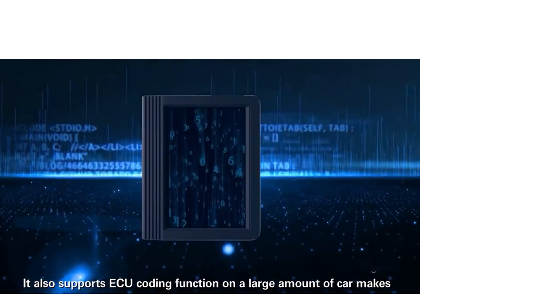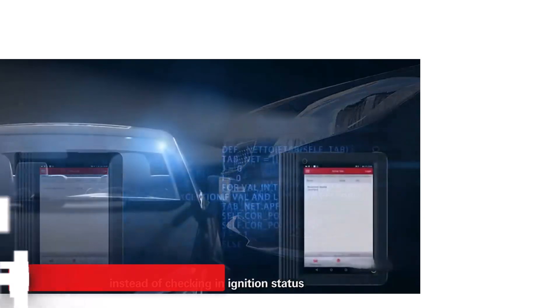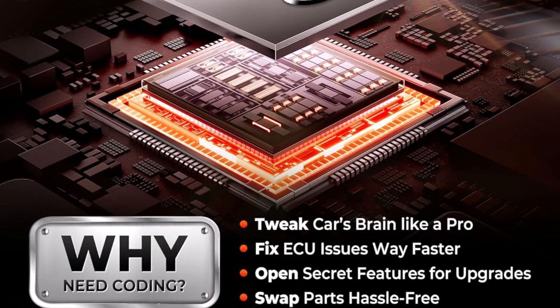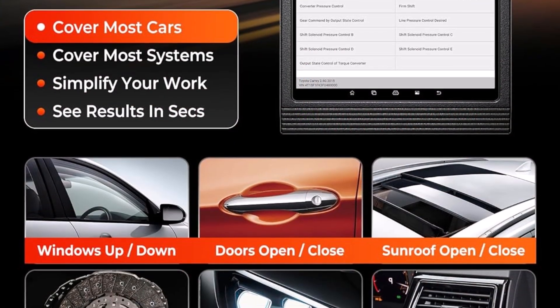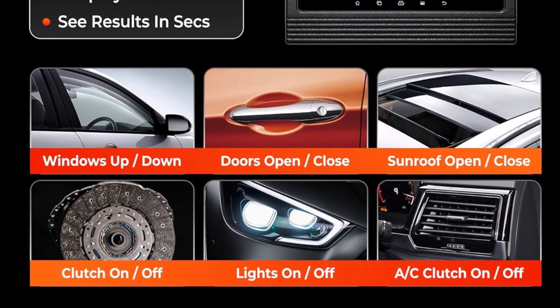This tool goes beyond basic repairs, letting you fix ECU issues, unlock hidden settings, replace parts without hassle, and even personalize your ride with features like seatbelt warning removal or custom dashboard brightness. Two years of free updates and lifetime tech support make this scanner a long-term investment, ensuring compatibility with evolving automotive technology and maximizing workshop productivity.